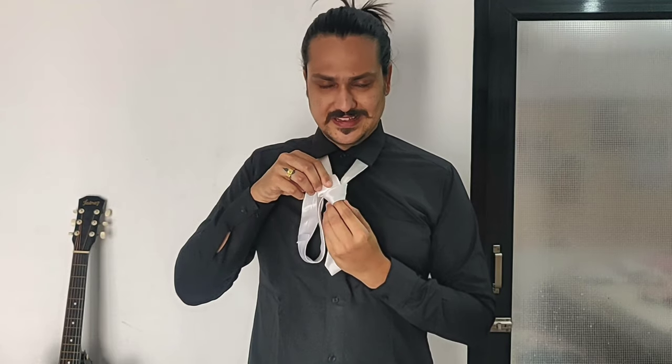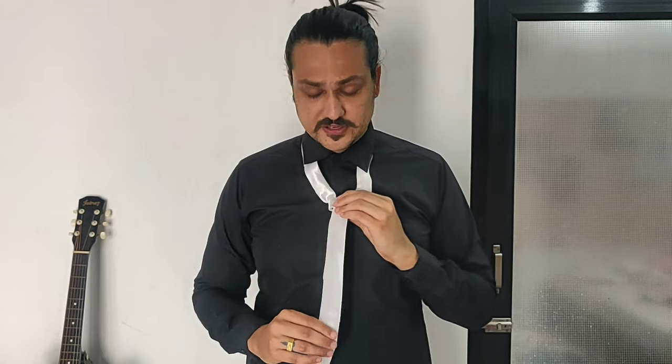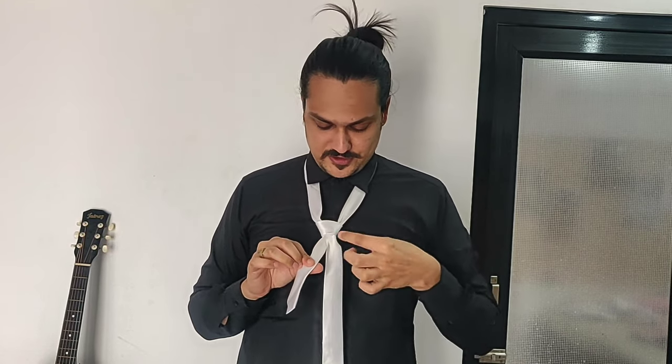Make some space so that you can put the broader end through the formation. Make sure it's the front of the tie that comes through. Hold both ends and adjust the loop. Now hold the narrow end and the knot — pull the narrow end downward while simultaneously pushing the knot upward toward your neck. As you can see, you now have a very clear and sharp-looking half Windsor knot.